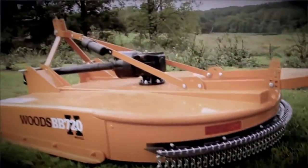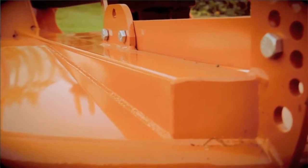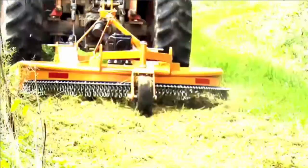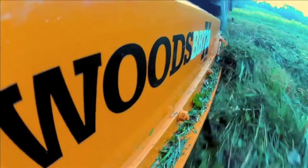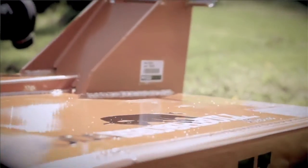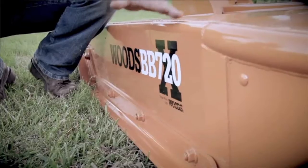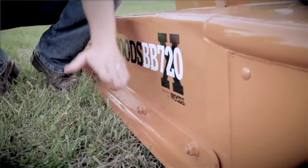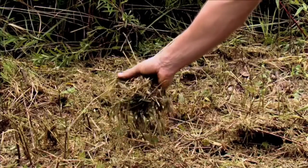Woods' full-frame design balances stress points on the 3-inch by 4-inch structural tubes instead of the deck plate, which adds durability — the hallmark of all Woods products. If you're looking for excellent cutting capacity for more acres per hour and less fuel per acre, the deep side frame does exactly that. The deep deck vacuums up more material and suspends it to be cut multiple times in a single pass, which reduces the time you spend mowing.